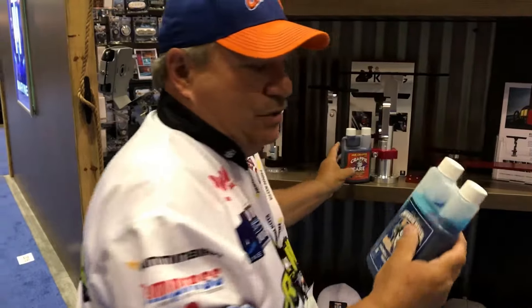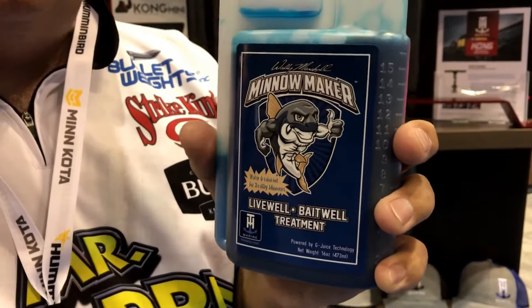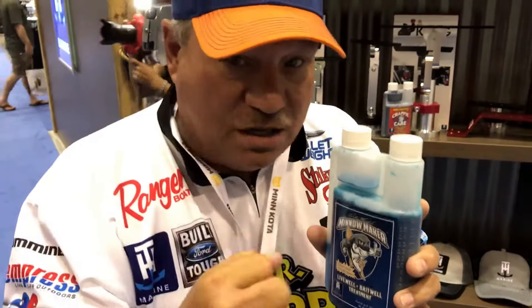We had such a demand for this product and everybody was asking, 'Will it work on live bait?' So we came out with a 16 ounce bottle of Minnow Maker. Minnow Maker is made by the guys that raise minnows for the minnow bucket. We put a little more oomph in it — one ounce will treat 90 gallons. It will work for your fish but also for your bait.